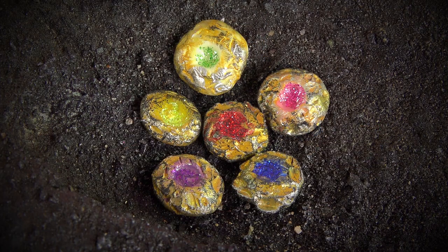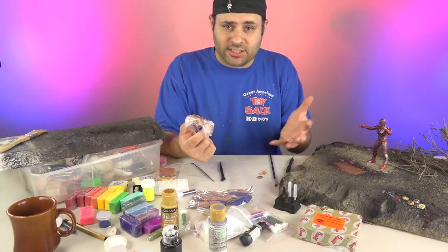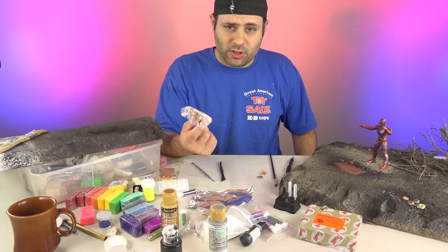Hey guys, let's make some power coins. Direct link to everything you guys need for this right in the video description, right below the video.